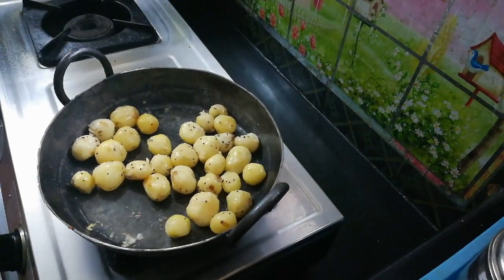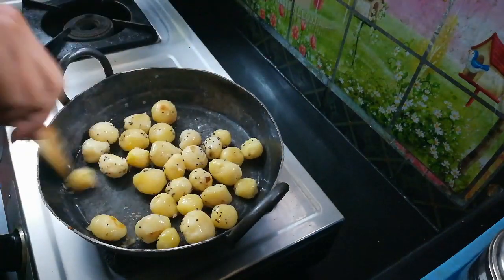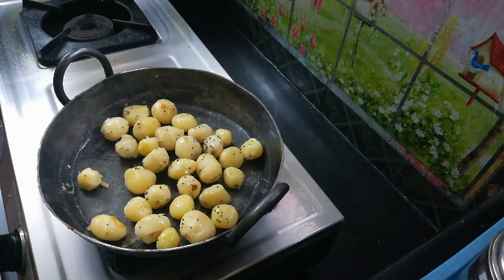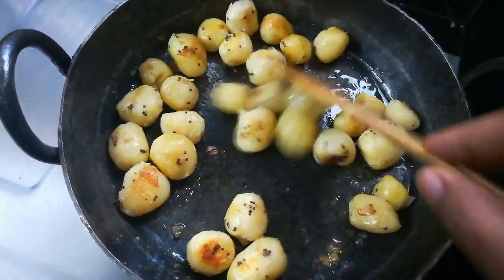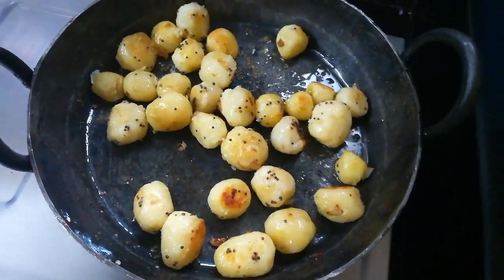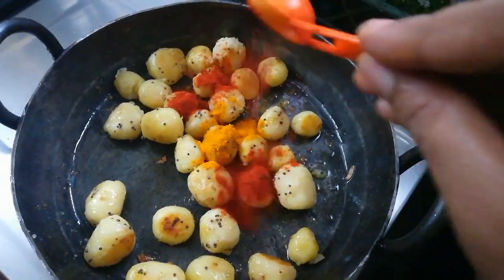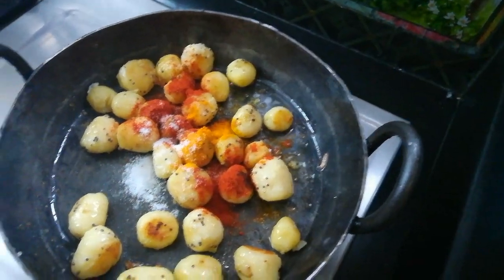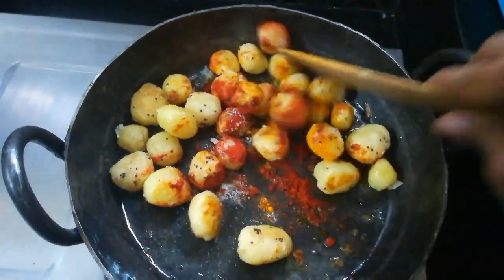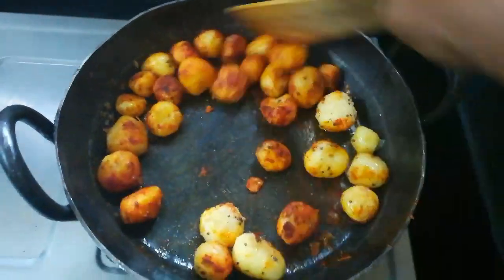If you want to share this video I will show you the address and phone number. Now let's add baby potatoes. If you want, add 3 whistles — or you can add 2 whistles. We have 5 cloves. Let's fry it and add some salt. Mix it well.